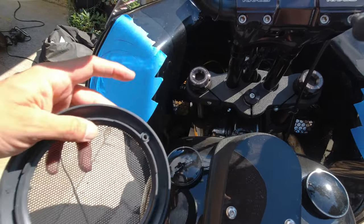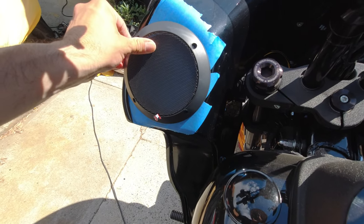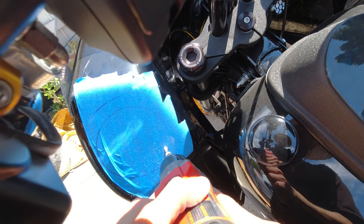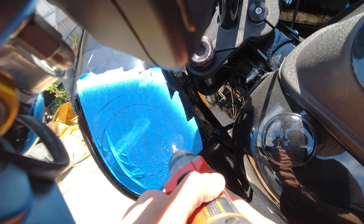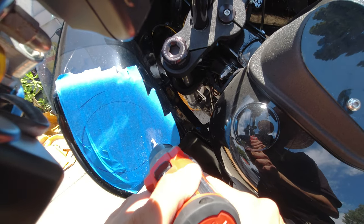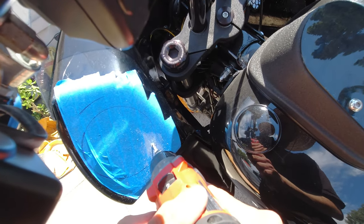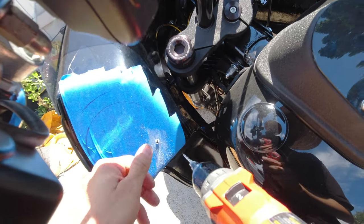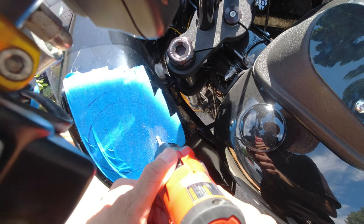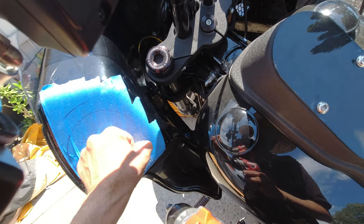I went ahead and applied some masking tape — it just makes it easier to see my templates. If you have directional speakers, make sure you're holding them upright. I also made notes in the video: when making these holes, you want to make sure they're even. Remember the bike is on a kickstand, so factor that in, because once you take it off the kickstand you'll realize your speakers are lopsided.